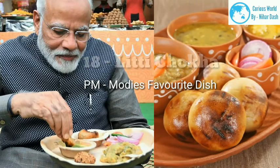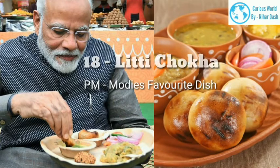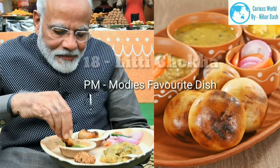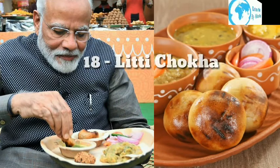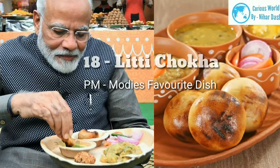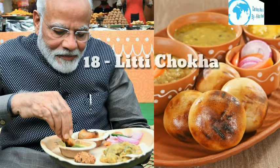18. Litti Chokha — Prepare the dough for litti by filtering flour into a utensil, then adding ghee, baking soda, ajwain and salt and mixing well. Beat curd and add to the flour. Knead a soft dough with warm water. Cover and keep aside for 30 minutes. For the stuffing (sattu filling): finely chop or grate ginger, finely chop green chilies and coriander leaves. Take sattu in a utensil and add chopped ginger, green chilies, coriander, lemon juice, salt, jeera, ajwain, mustard oil, and pickle spices. Mix properly; if the sattu seems dry, add 1–2 spoons of water. The sattu stuffing is ready.